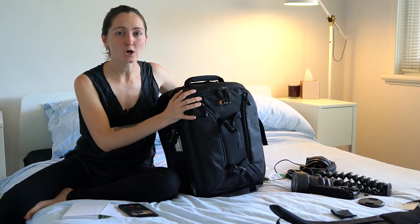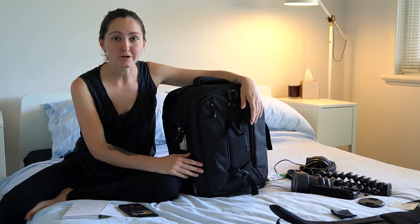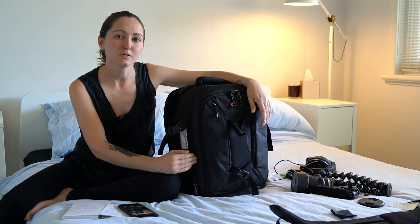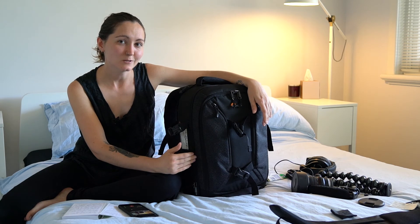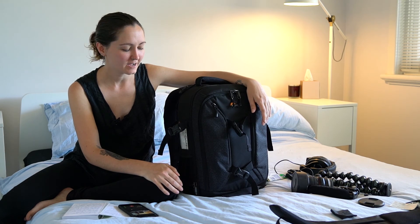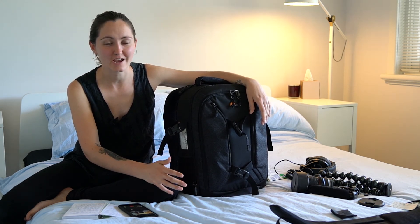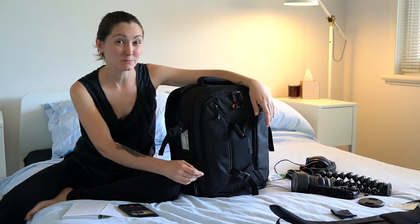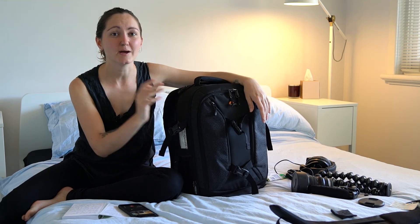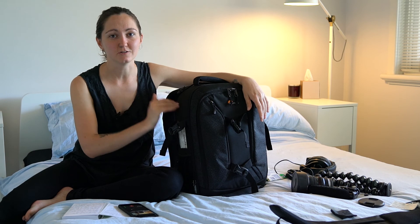Overall this bag is light and compact and it fits a hell of a lot of gear in it, which makes it really good for a travel bag. One thing I would like to say though: if you do end up packing it completely to its brim it still won't be carry-on weight. Watch out for the weight. I had to pack a few lenses into my check-in luggage and even had to check in my laptop, so just be conscious of the weight going into the bag.